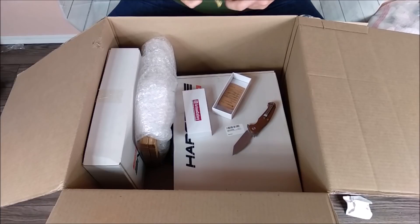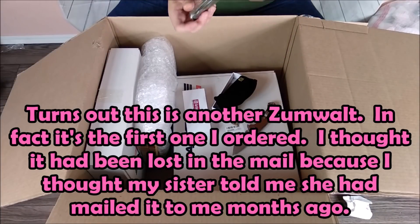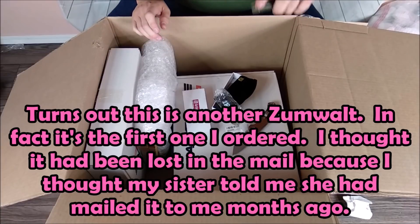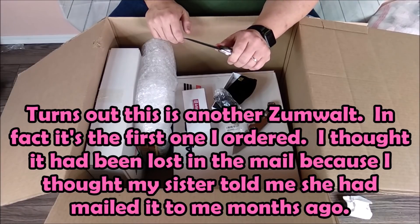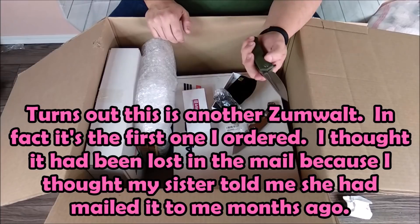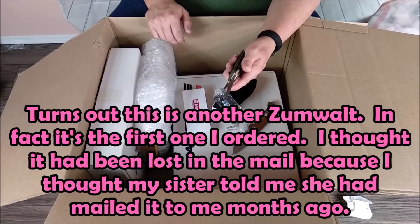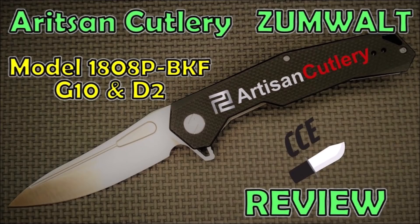It comes in this bag here. So this is the second one that I got, because the first one didn't come — I didn't realize it was sitting at my sister's. My sister's been quite ill lately and quite busy with other things, too.